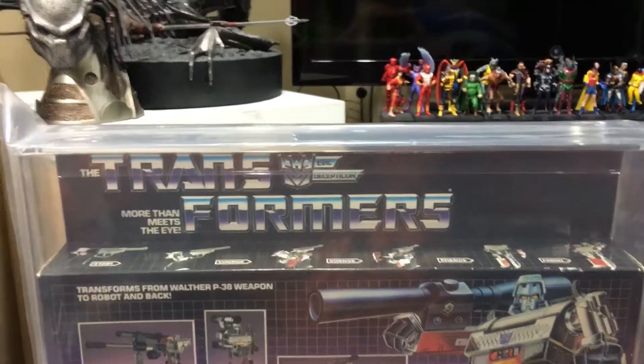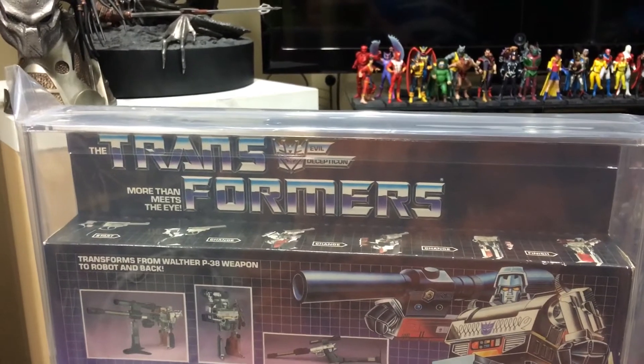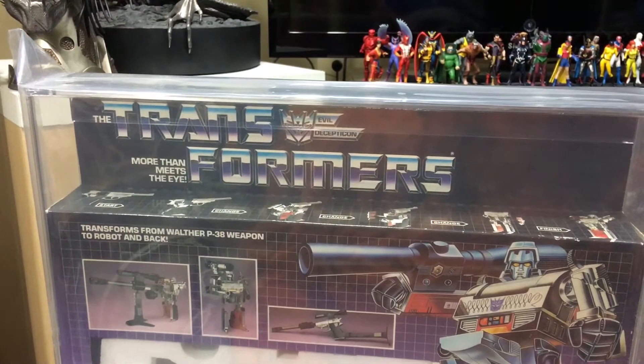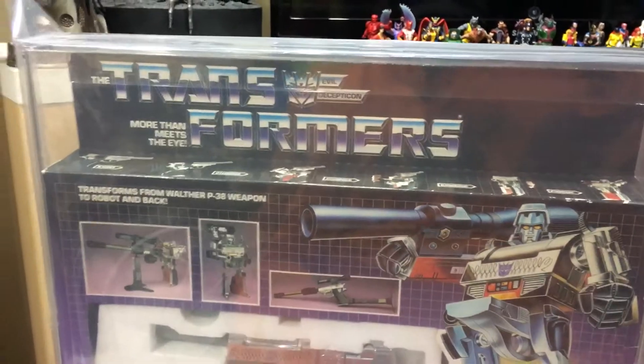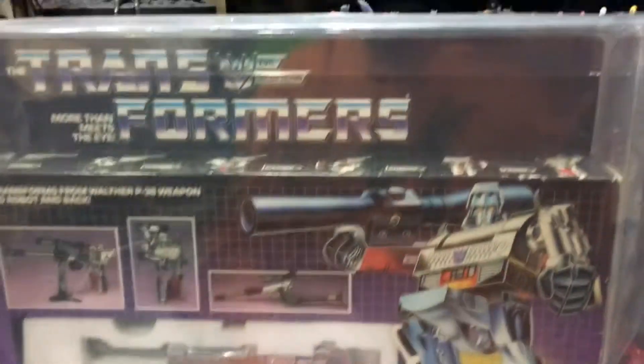About five years ago when I was gathering some funds to get married, I went and sold all my Transformers that I had from when I was a kid that my mom was nice enough to keep in the attic, and she kept all the boxes and everything.